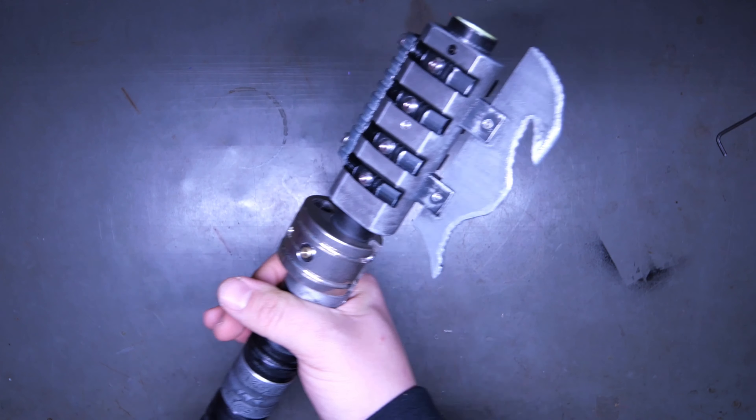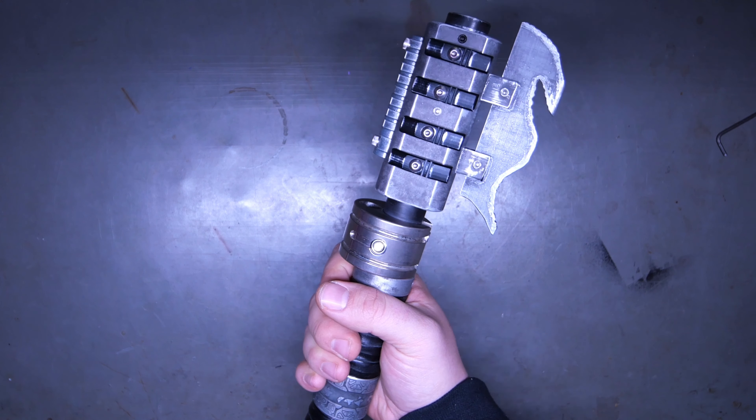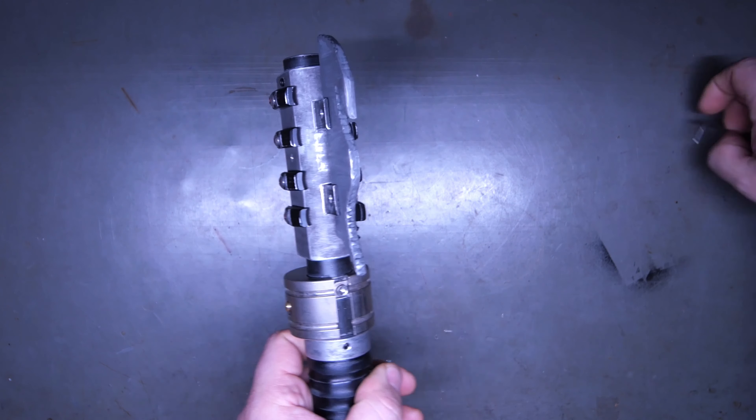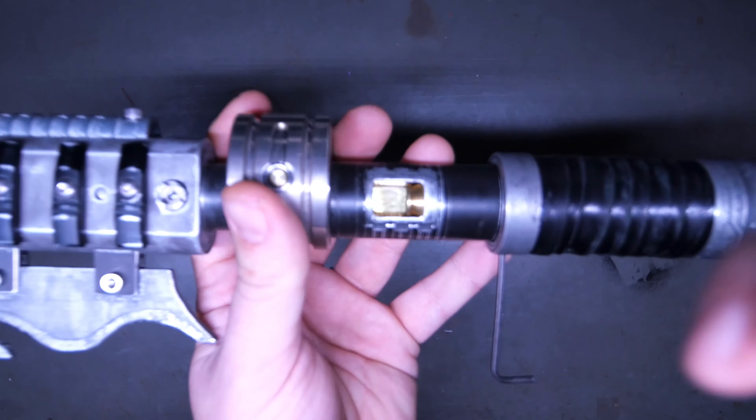Gestures are a thing. You can pull the saber down and it'll turn on, twist it one direction and then back to resting in order to get it to turn off. And I believe that pretty much covers it, with the exception of showing off the crystal, which is right here.